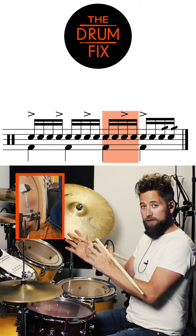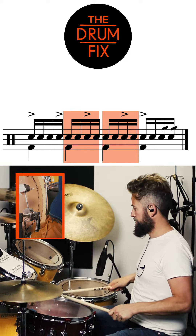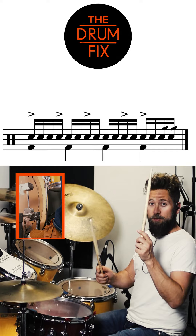Unit three is the same as unit two. I'll play one, two, and three together.